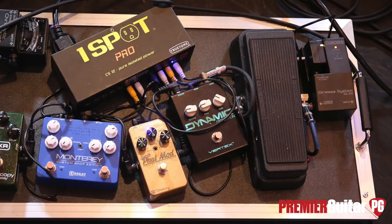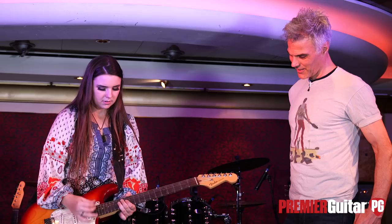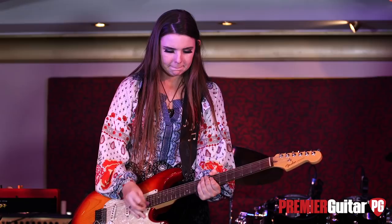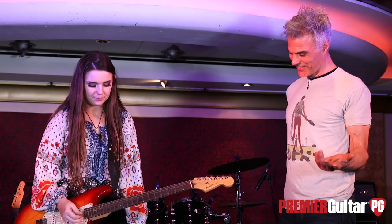On my next pedal I have a Cry Baby Deluxe wah, which is cool. I can get some really cool sounds from it. There are different channels you can choose on this one. I think I have it in like the middle — the third or fourth notch if you were to start up and go down. Sounds killer.